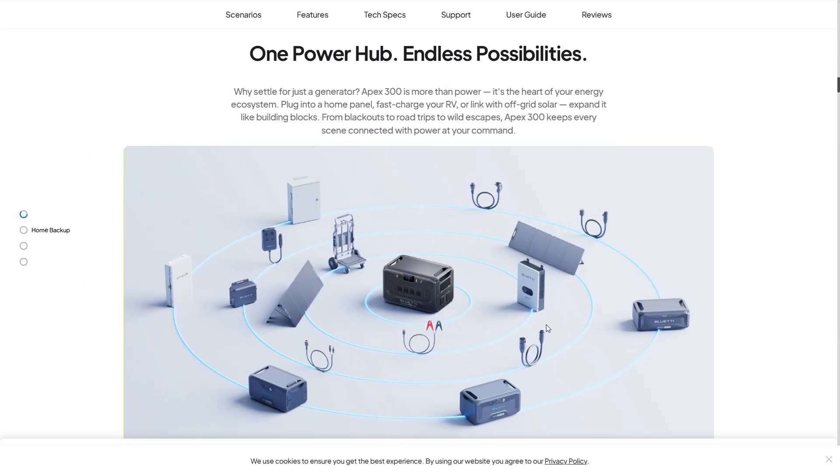One power hub, endless possibilities. Why settle for just a generator? The Apex 300 is more than power — it's the heart of your energy ecosystem. Plug into your home panel, fast charge your RV, or link with off-grid solar. Expand it like building blocks. From blackouts to road trips to wild escapes, the Apex 300 keeps every scene connected with power at your command.